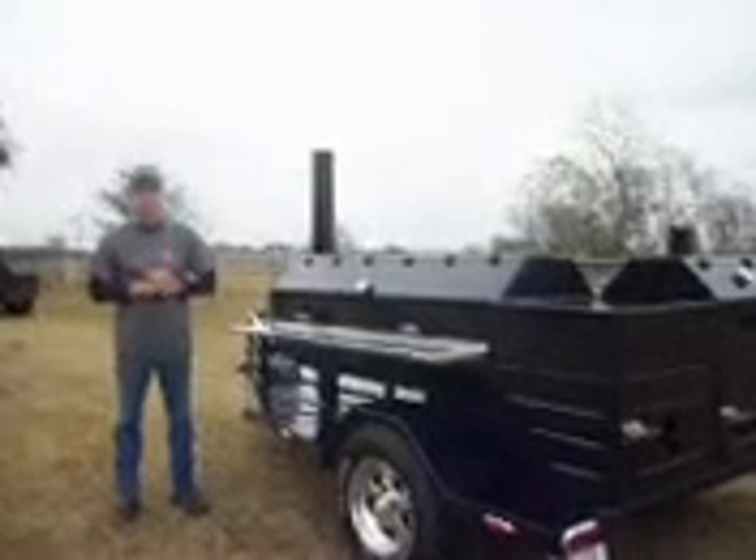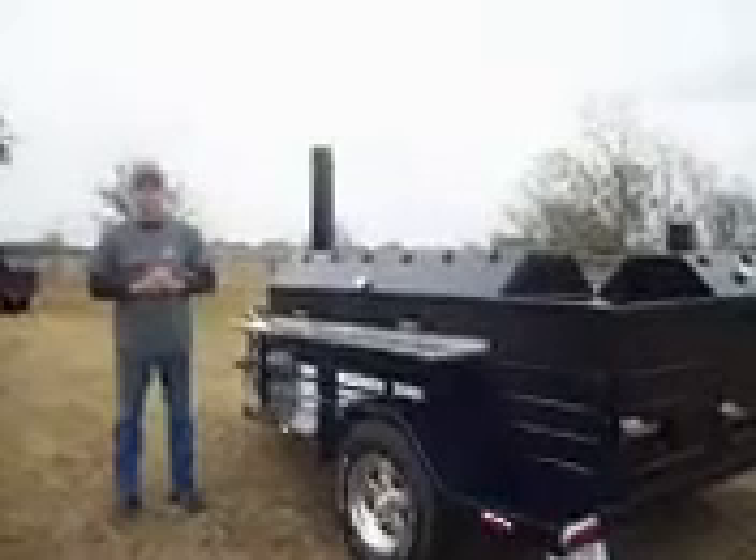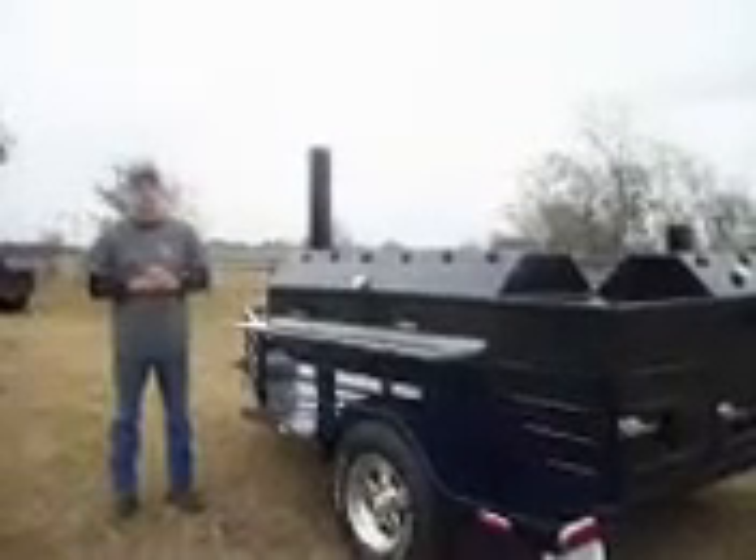Hello there, my name is Danny Patton, owner of One Man Pits in China, Texas. I just finished this pit for a customer and I thought it would take a few minutes to show you all around it.